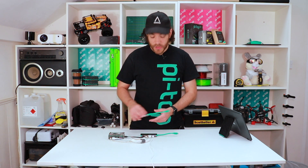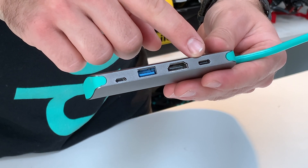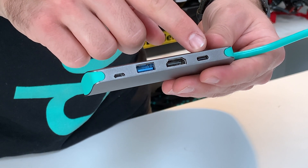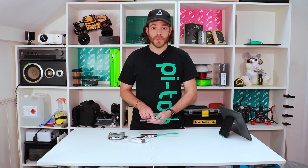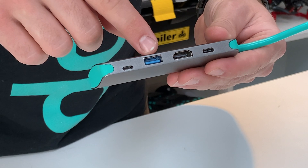I'll use this to show you what the ports are. On the very right-hand side you've got a USB-C port that's designed to provide power for the display and for the Raspberry Pi as well — you can use the Raspberry Pi power supply or a Pi Top power supply. Next along, you've got the standard HDMI input.